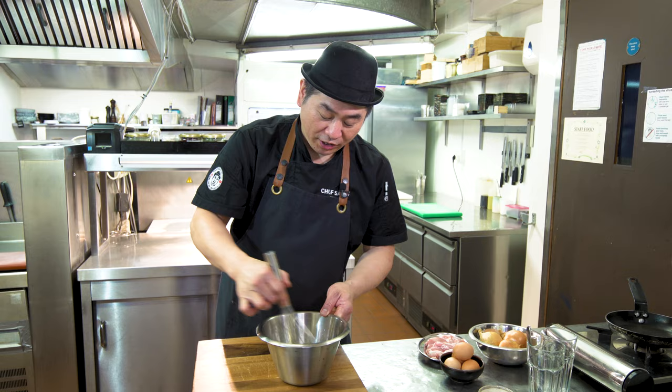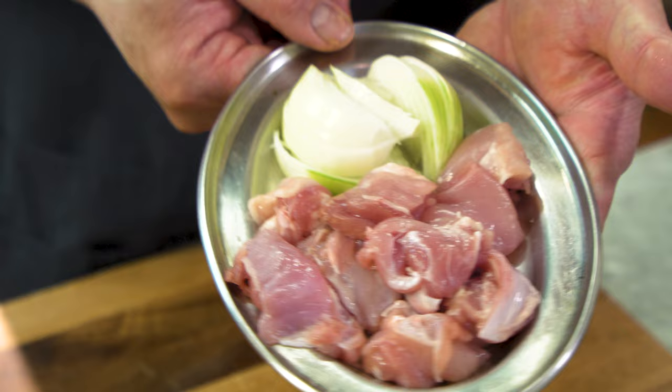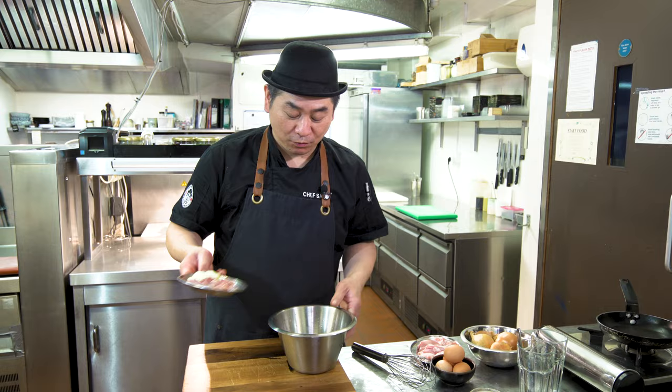Then chicken and onion. Chicken just like one bite size. And onion — slice onion. So these are the ingredients. And egg. Now I'm gonna show you how to cook.